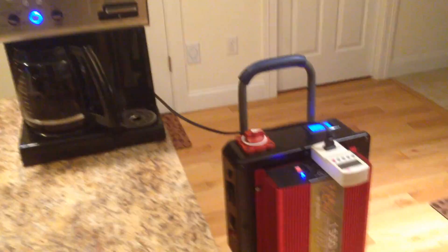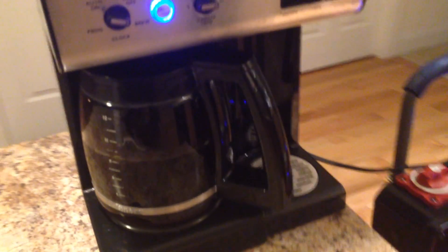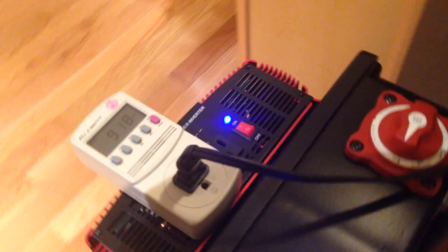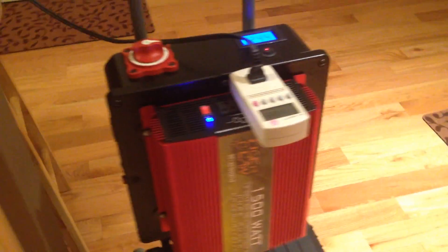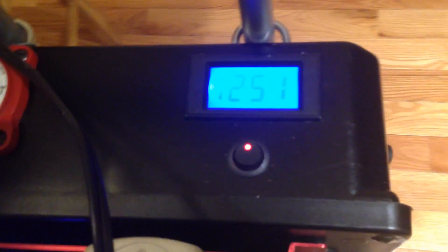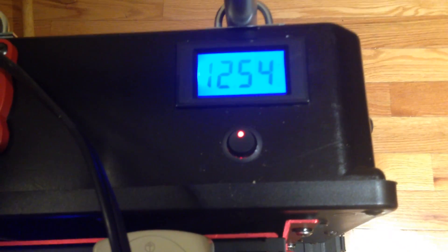As the coffee finishes up brewing at just over eight cups, the solar power generator has been running for about nine minutes on a load of about 900 watts. The current is just under eight amps. The coffee is steaming and ready, dropping down to 22 watts as it finishes. The fans have eased and the battery has jumped back up to over 12 volts as it recovers from the high-intensity load.